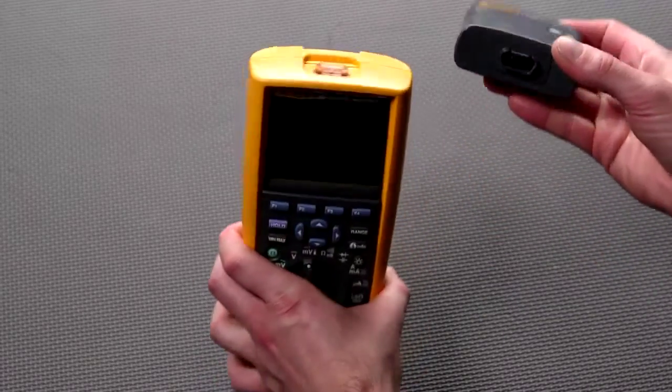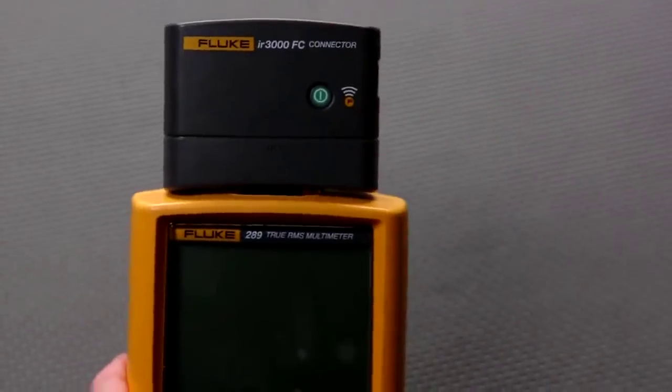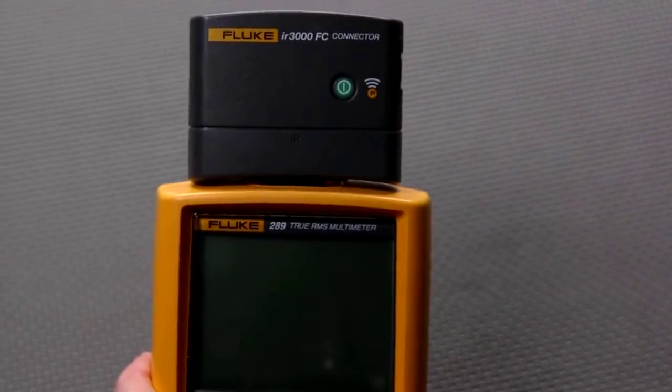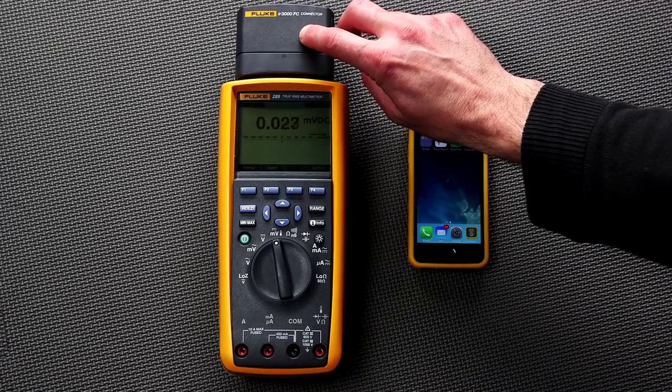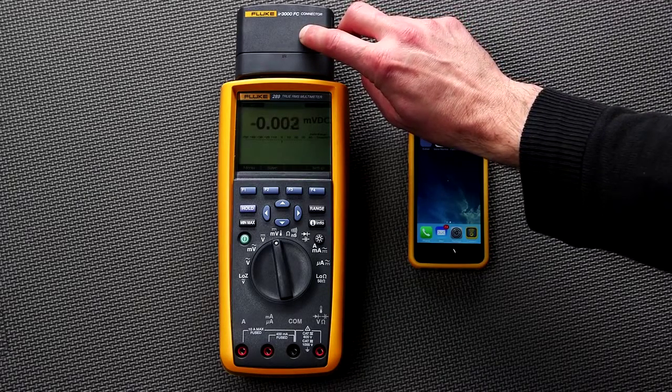Simply fit the IR3000 connector by snapping it over the IR port on top of the tool. Next, press the Fluke Connect Bluetooth soft key start button and hold the button for about 3 seconds.